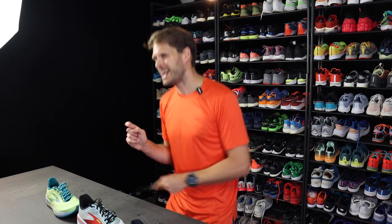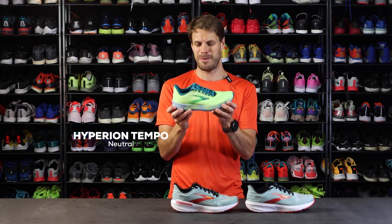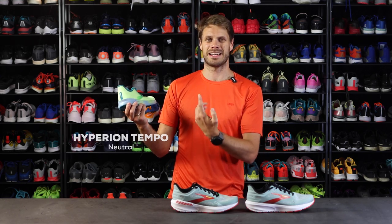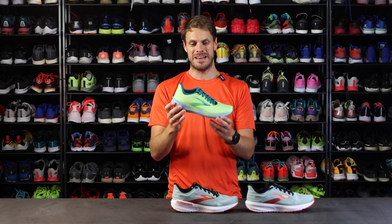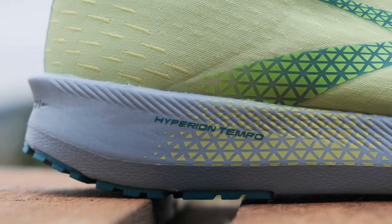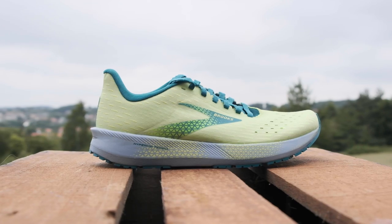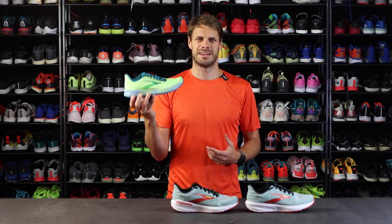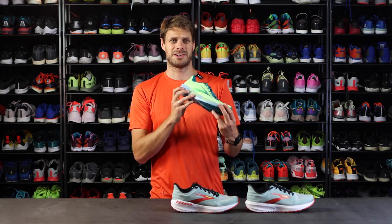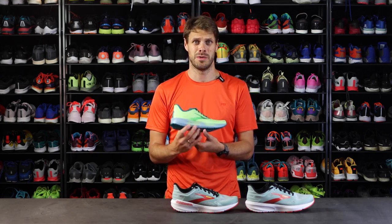And then the light and fun one — the Hyperion Tempo. It has the DNA Flash midsole. It's super light, really lightweight, and responsive — one of those racing flats with a really cool midsole. I really adore this shoe; it's one of those favorites you want to put on for a fast 5K or 10K effort. A really nice tempo and competition shoe from Brooks.